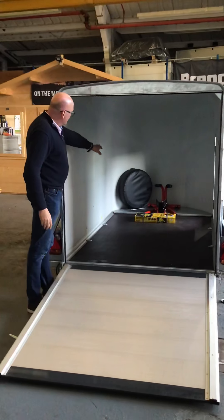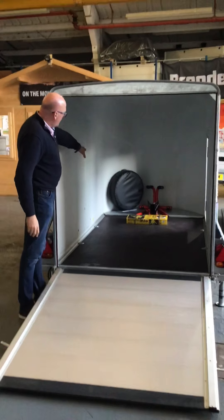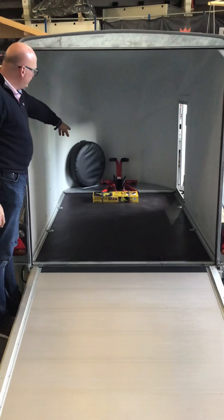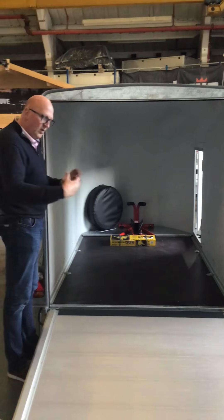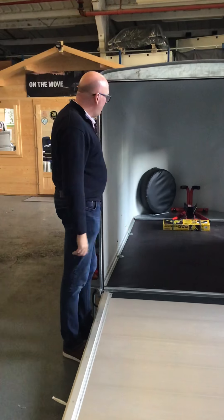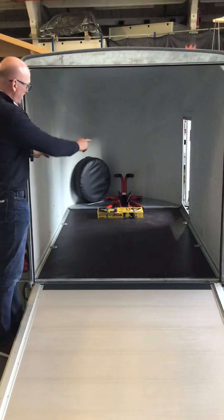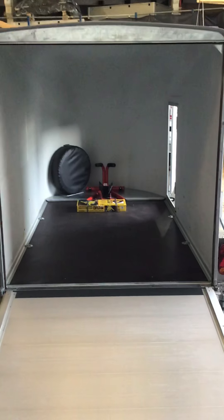As you can see at the front, as options we've mounted the spare wheel holder in there. As an option, we also do some work with a company called Biker Tidy — they have a universal bike stand that you roll the bike into, it rotates and holds the front wheel. You can then step off your motorbike and strap it down using the tie-down points on the side.